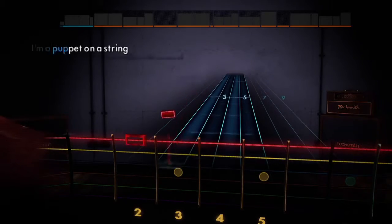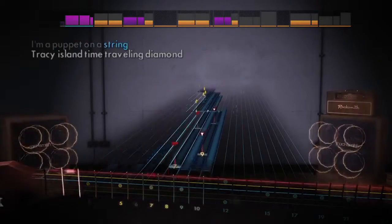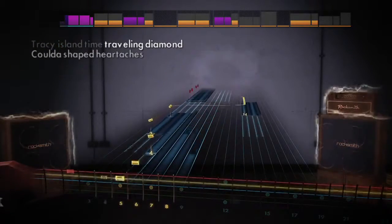When you start playing a song on Rocksmith, it starts off very easy with just one note at a time. We then use a system called Dynamic Difficulty that adjusts the level based on how you're doing. As you play and prove that you can get it right, it'll actually level you up — responding dynamically to your skill level.